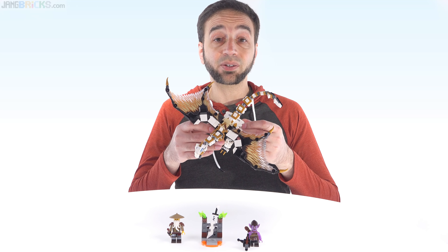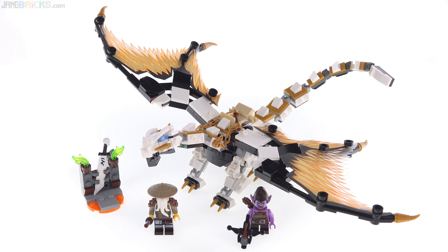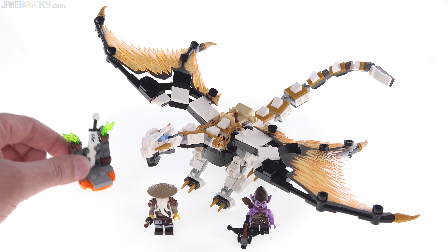In this video I'm going to be showing you Wu's Battle Dragon from the latest LEGO Ninjago series. The dragon is medium-small compared to minifigs — only two minifigs are included in the set, and there's just a small side build.